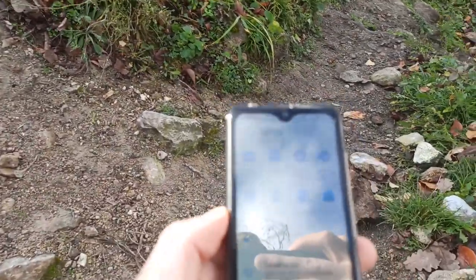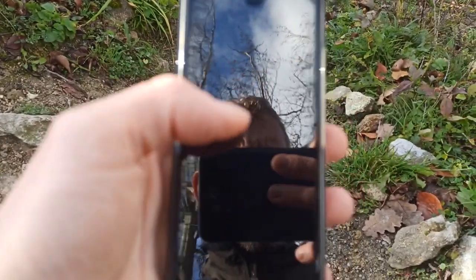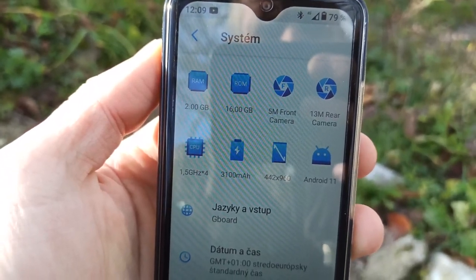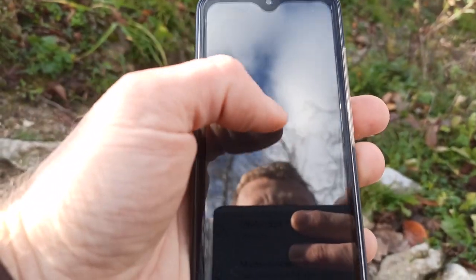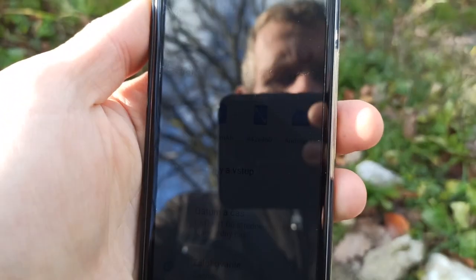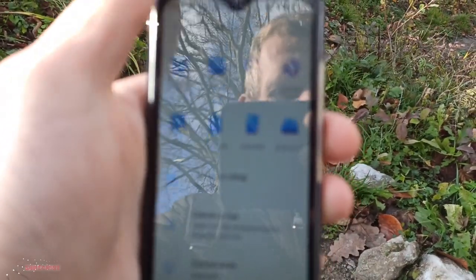This is how the Cubot Note 8 looks like. The phone has 2GB RAM, 16GB ROM, a 5MP front camera, a 13MP rear camera, a 1.5GHz quad-core processor, a 3100mAh battery, and a screen resolution of 960 by 480 — not even HD.